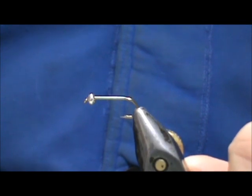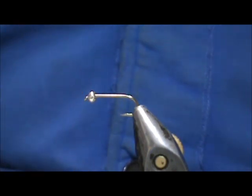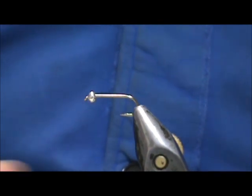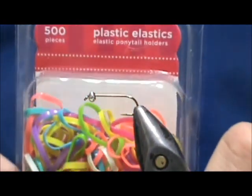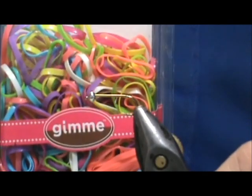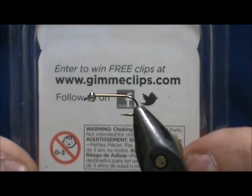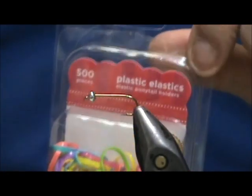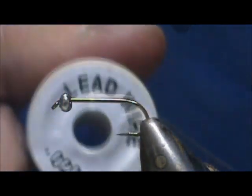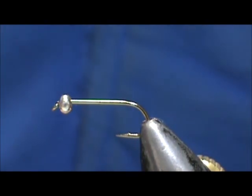The hook in the vise is a two extra long size 12 nymph hook, and I have a three millimeter silver bead on there. You can use whichever color bead you'd like, something that complements the colors you're using. This is the acrylic — it says 'Plastic Elastics,' brand name Gimme, and the website is gimmeclips.com. I got these from the everything-is-a-dollar store for a dollar — you get 500 pieces, you can't beat it. I'm going to add some more weight with 20 thousandths lead wire. I'm going to use this mostly for trout, but this would be a fantastic fly for bluegills.